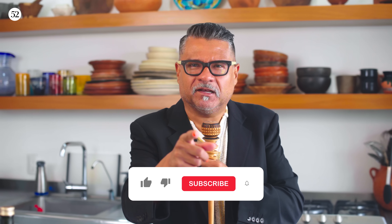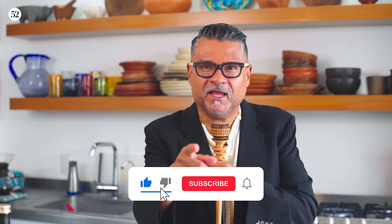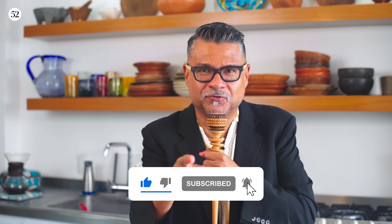You, and you, and you — make sure you hit like and subscribe if you like this show, if you like me, if you like this food, and you like a lot of horchata.